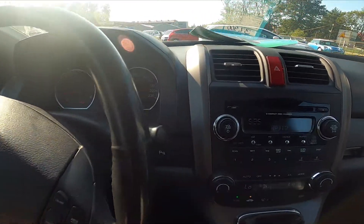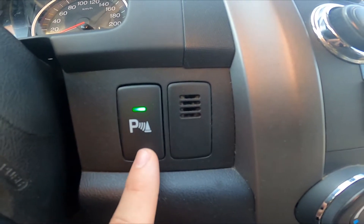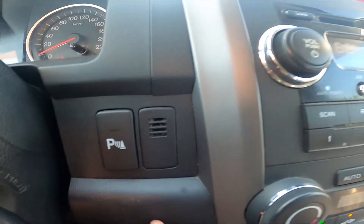Let's take a look in the middle of the car — right here behind the steering wheel we've got this button. Simply press it to enable or disable the park assistance sensors.